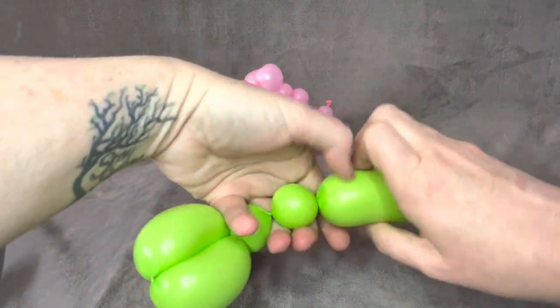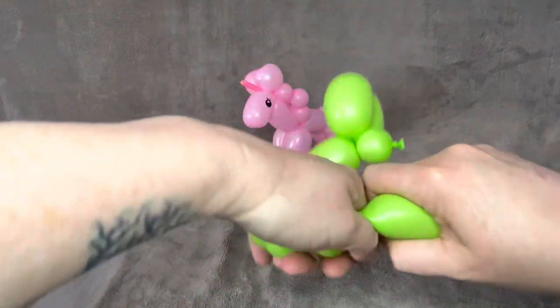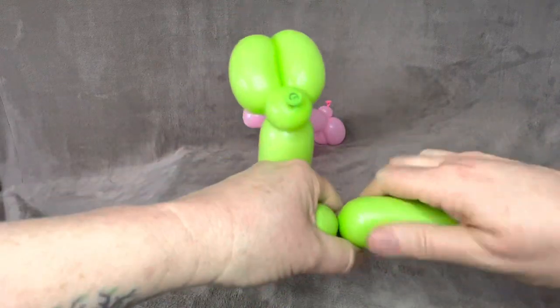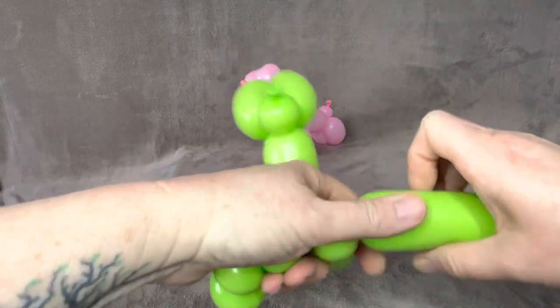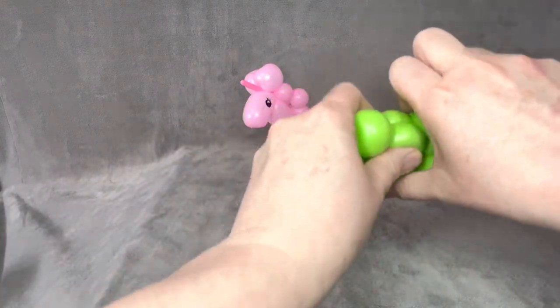One, two, three, four, five. I did that one a little bit big. Six. And then we are going to want to twist those together at the bottom.